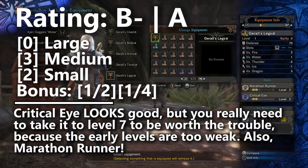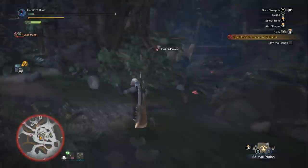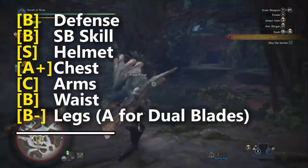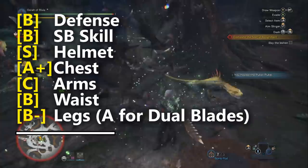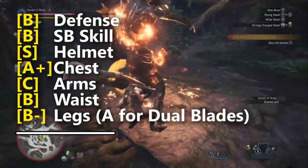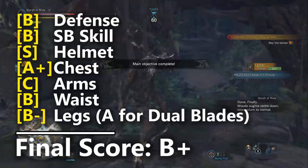That completes grading the individual pieces. Now for the aggregate score: B in Defense, B in Set Bonus Skills, S for the Helmet, A-plus for the Chest, C for the Arms, B for the Coil, and B-minus for the Legs in most cases — A when using Dual Blades. Even when using Dual Blades and getting a better leg grade, it still averages out to within the margins of B-plus. It doesn't jump into A. I think that sounds pretty accurate.